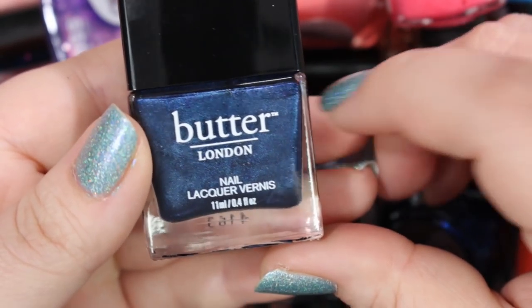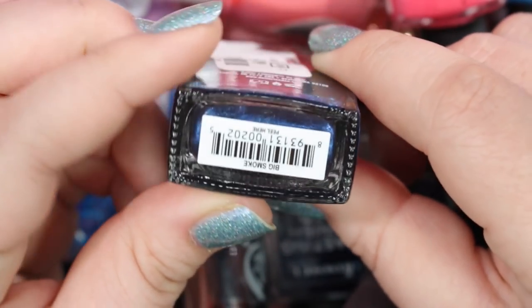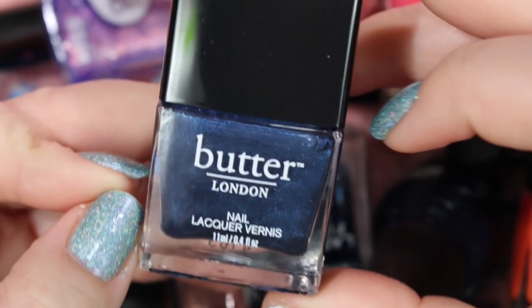Here's a Butter London that is gorgeous — a deep navy shimmer that is just divine. This is called Big Smoke. It's gorgeous and amazing. The formula is fantastic because it is from Butter London, so I will be holding on to that.